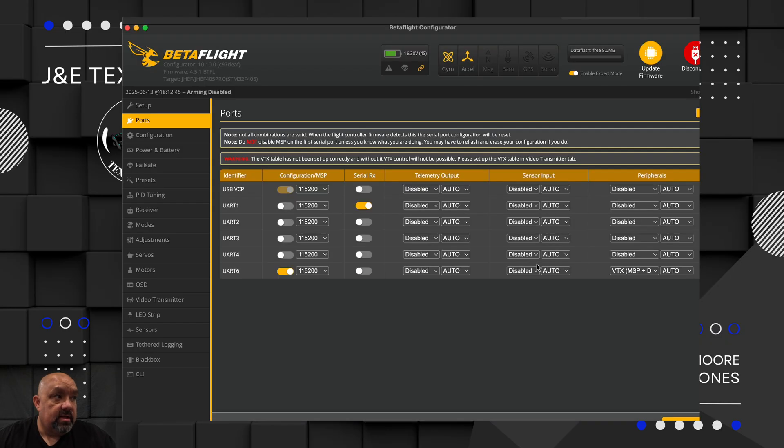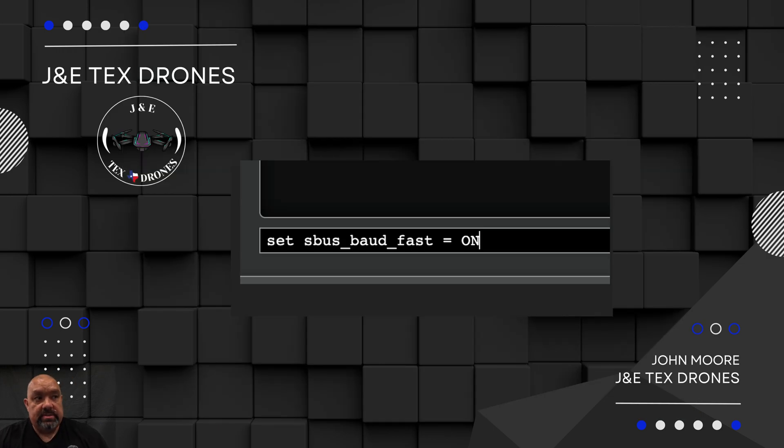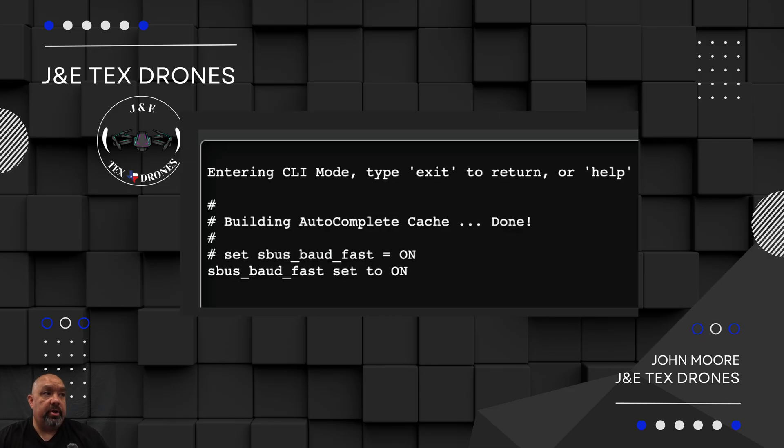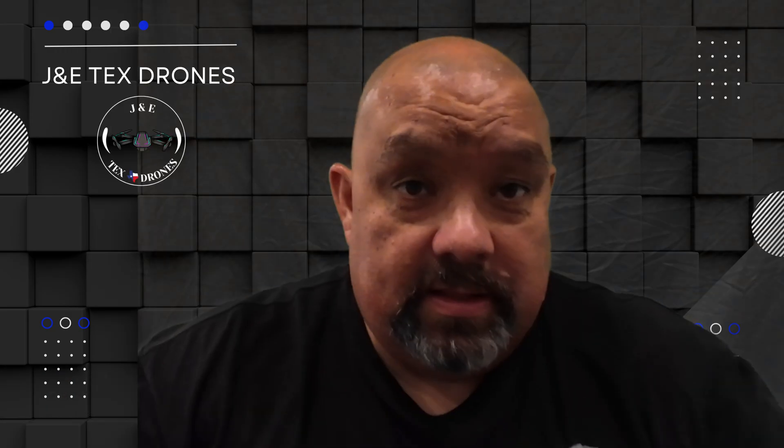These are my settings - this is how it came, I didn't change anything. Then I went to the CLI and set USB baud equals fast on, just to verify that it's actually on. Personally I turn air mode off - I do not like air mode. It's under configuration - save and reboot. And at that point that gets you going to where everything's connected and you should be working.